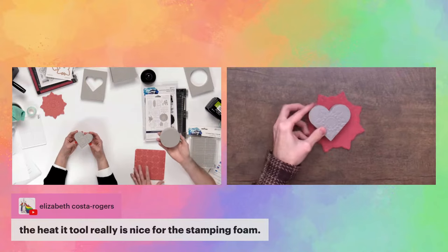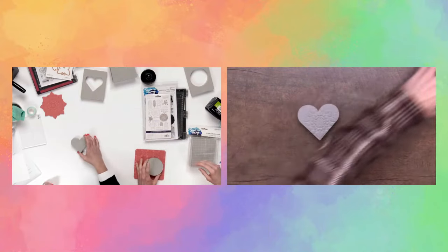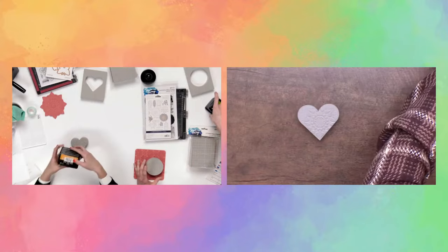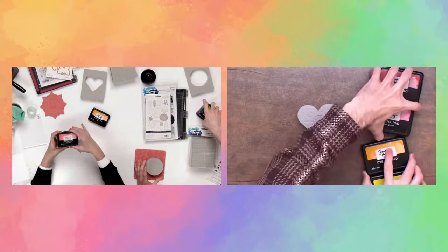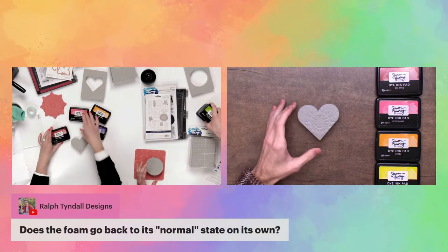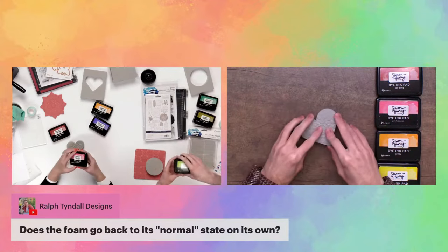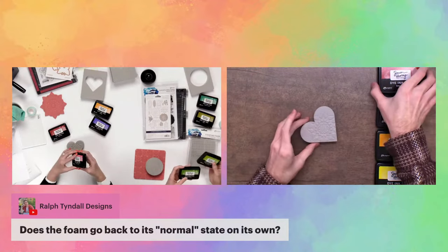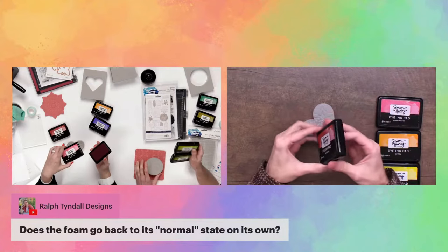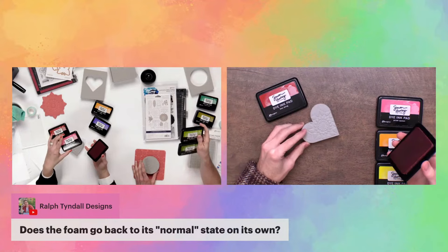Now we can go into inking up the stamping foam. Just grab all your inks — I'm going to use a couple of reds, oranges, and yellows. When inking up the stamping foam, instead of going in with a regular stamping pressure, I recommend going in with a swirling motion and keeping it pressed on there. It gives a lot more ink coverage — it's a lot different than what you would normally do with stamping.